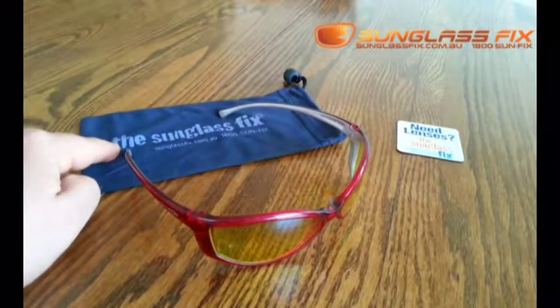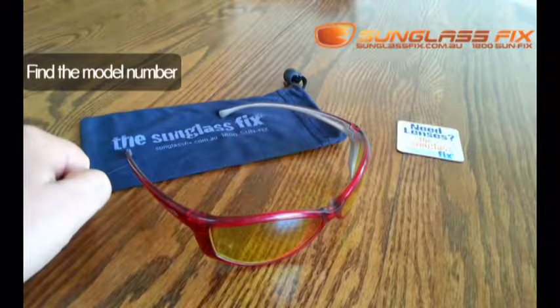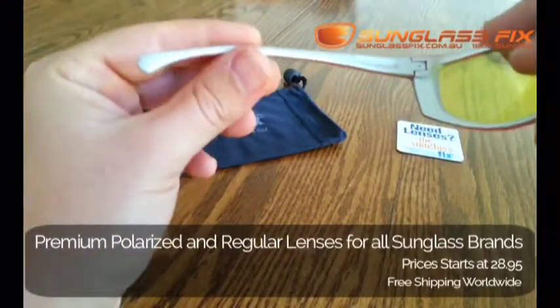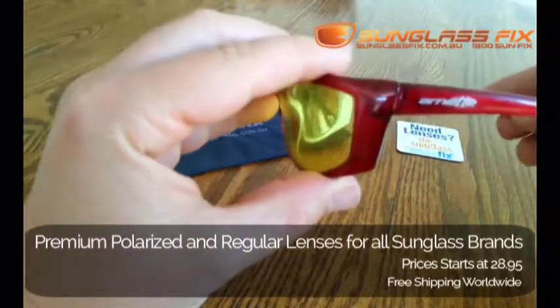The first thing you need to do is identify the model number or the model name, which will be on the inside of your sunglasses, on the inside arm. As you can see, these ones are Arnette, and on the inside, the model name is Swinger.